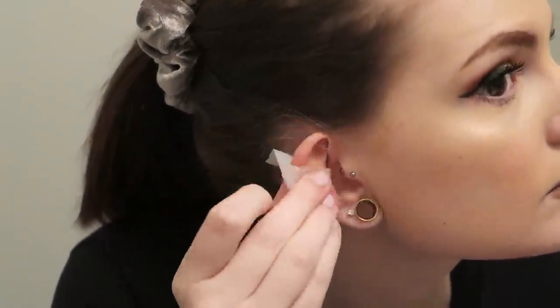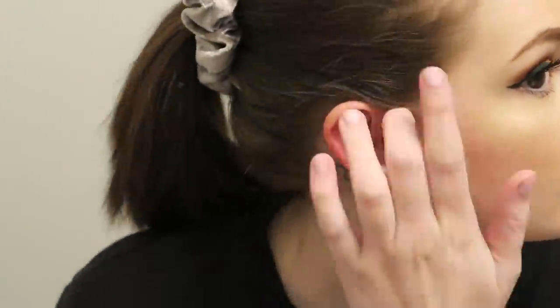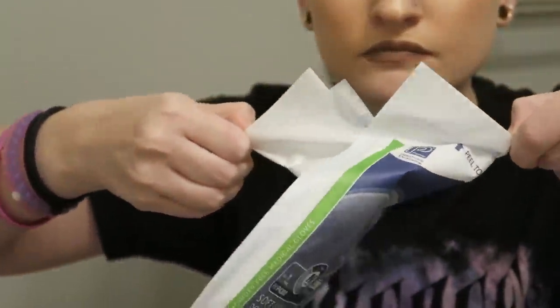I started by cleaning my ear with the rubbing alcohol, then after I cleaned my ear I marked the placement. I didn't touch my ear — I just took the pin and marked it. Then I put my sterile gloves on, grabbed the needle, and pierced myself.